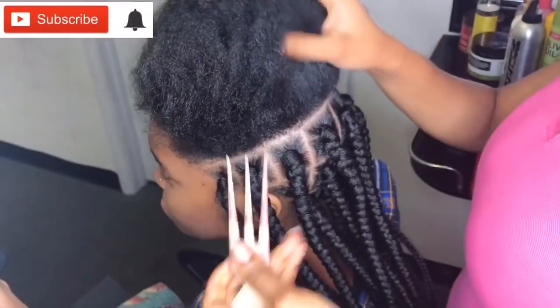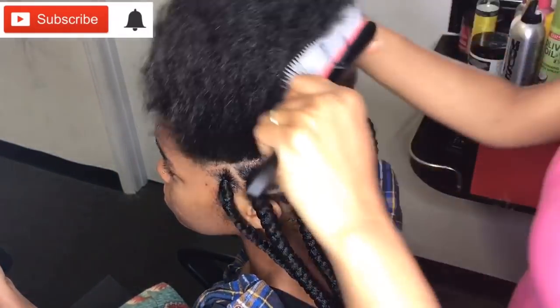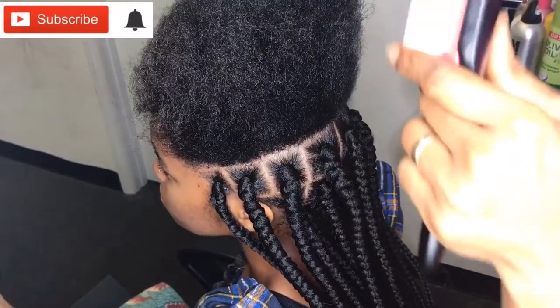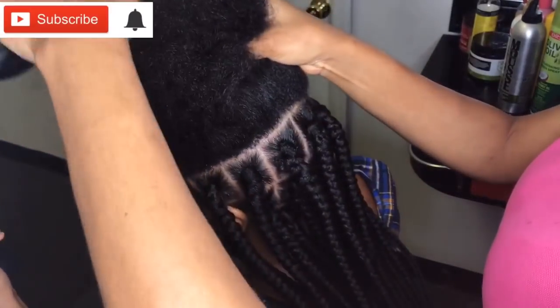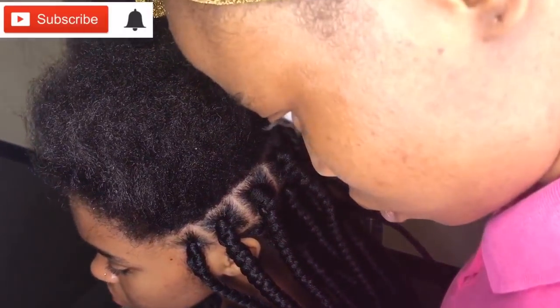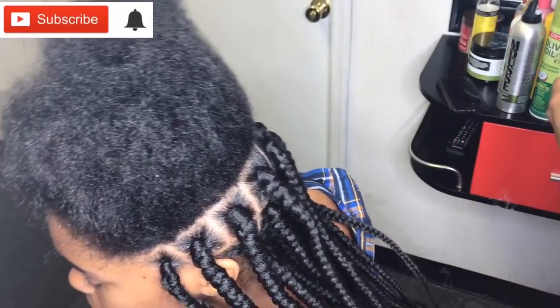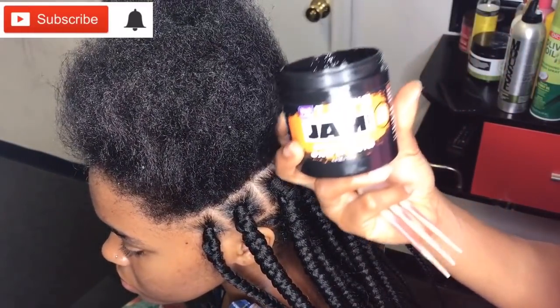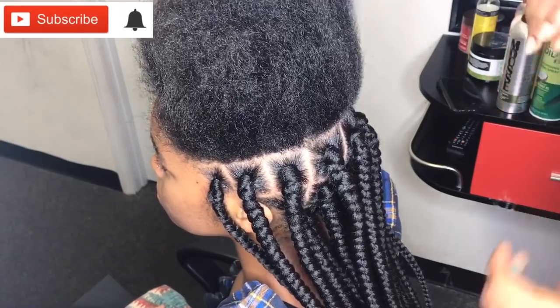As you can see, my client has a natural hair texture, so in order to minimize using heat on our hair, I'm just gonna be using the brush. This is the Denman brush I got from Amazon — I will try to put a link down below. If you are natural or have very thick hair, I highly recommend this brush.